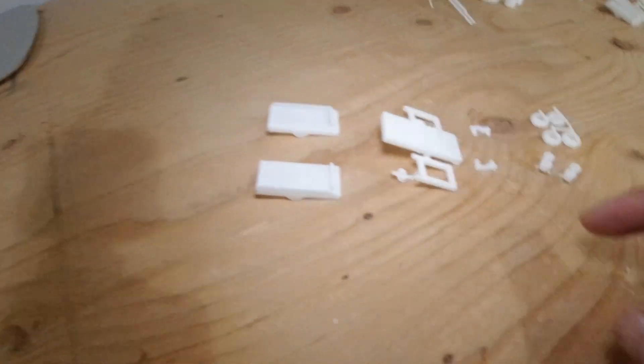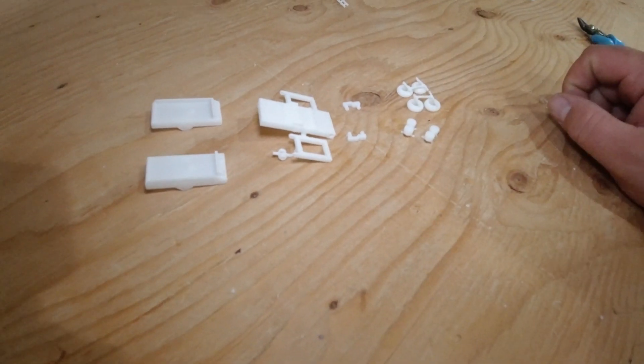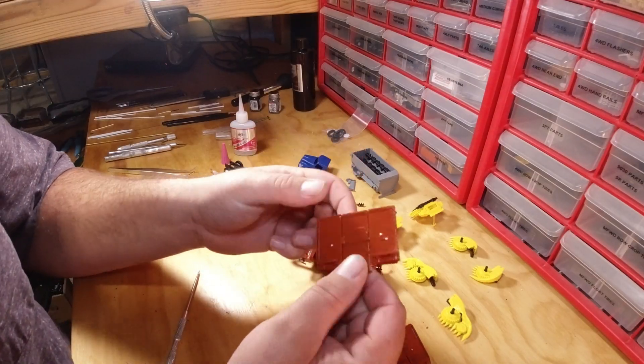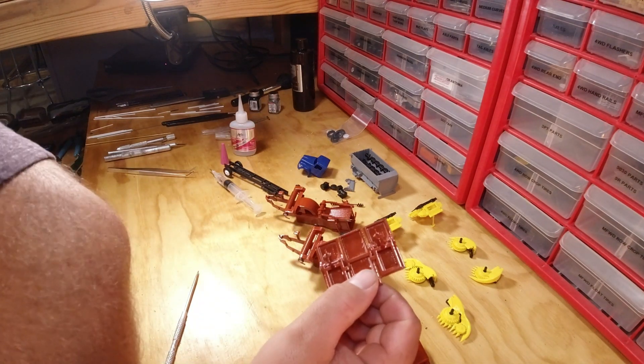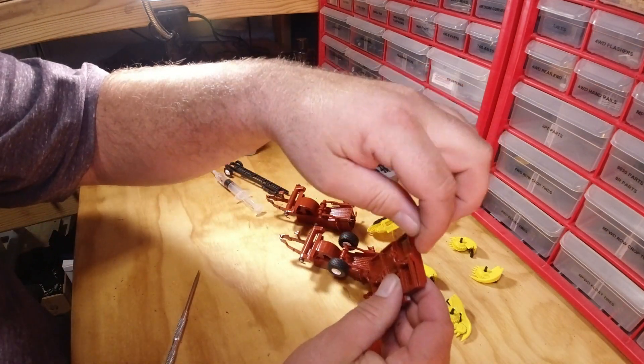You got the mainframe, the two wings, your hinge brackets, tires and wheels. Let's get it into paint. Now that everything is painted, you're ready to assemble.